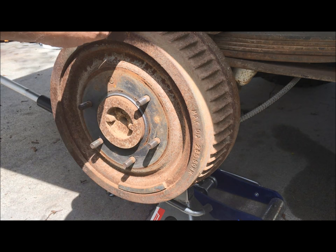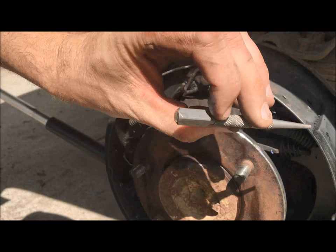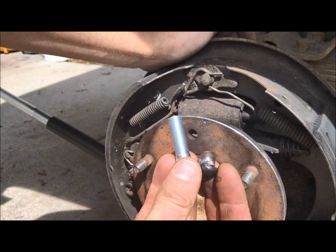I just used a punch — pretty easy, low impact. It'll focus all your hammer energy right into the stud. So these are the different studs; here's the new one obviously.